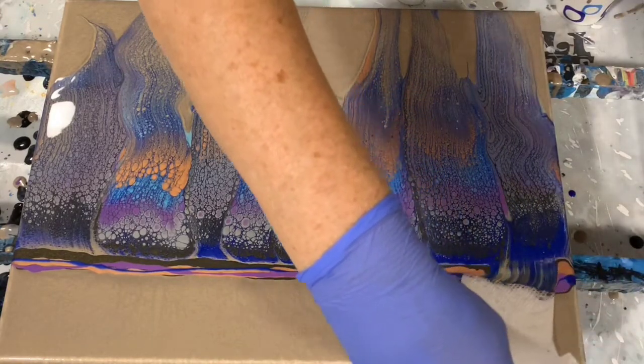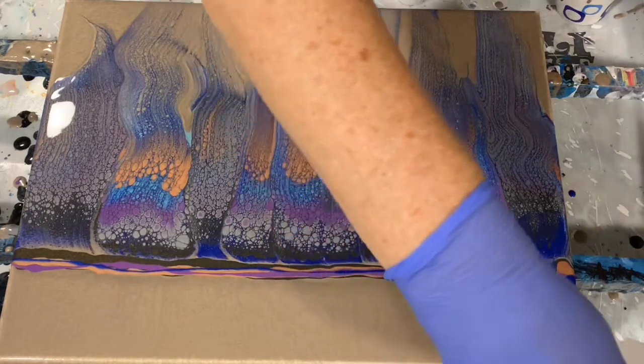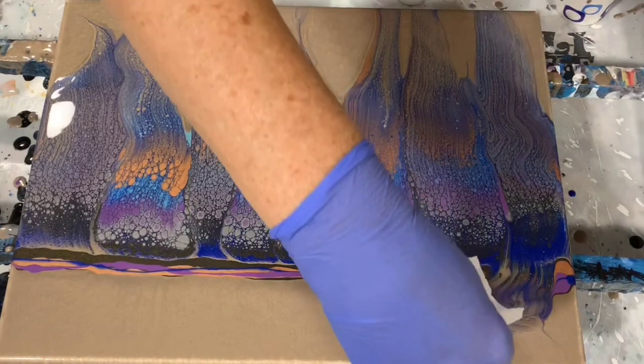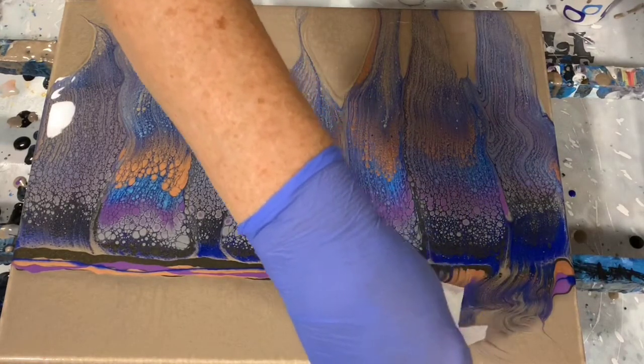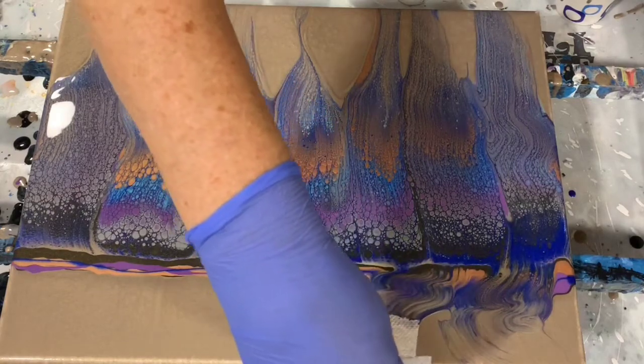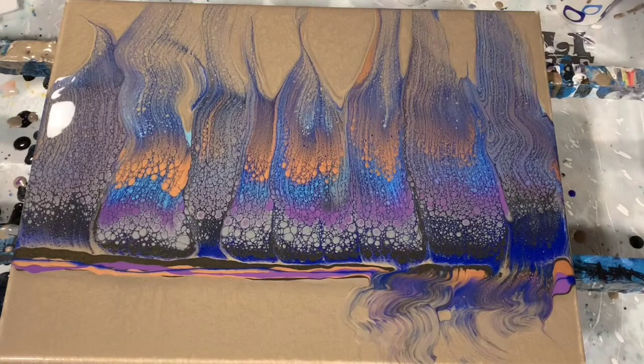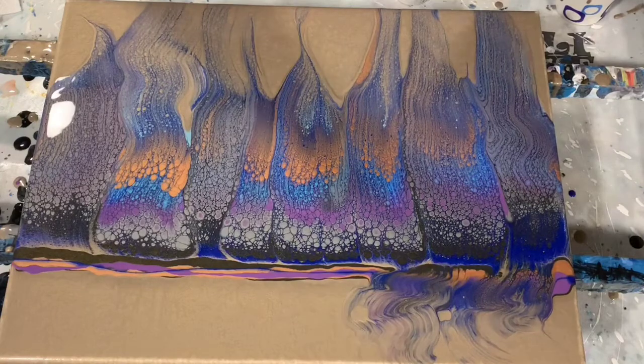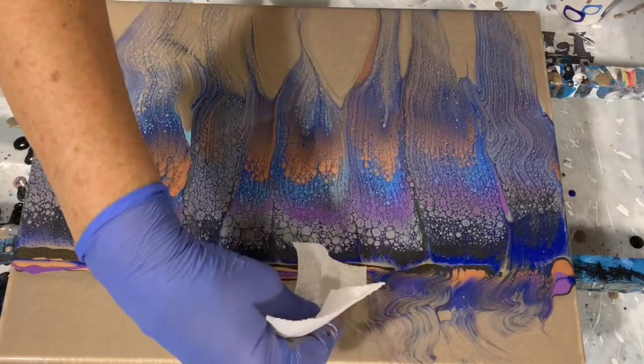I am going to swipe up at the top, and as you can see I'm just trying to add a little bit of squiggles to it — I didn't want just a straight swipe there. Just a little something extra for the eye to take in.